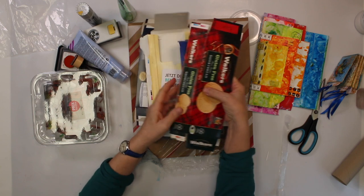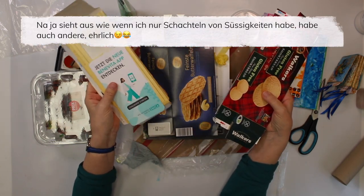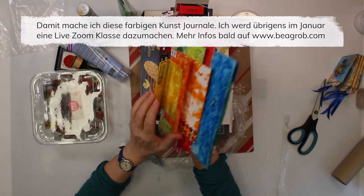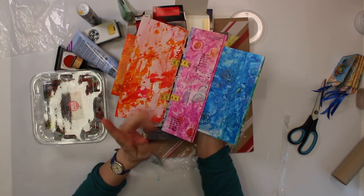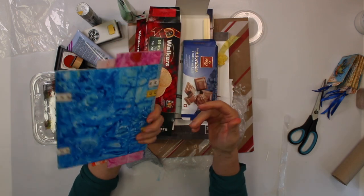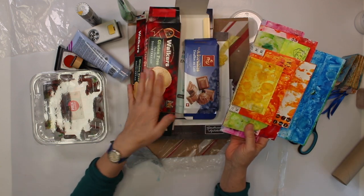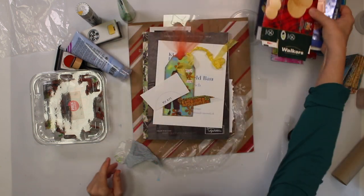I also keep all kinds of boxes - food boxes from the kitchen - like, yes, it looks really bad now, it's mostly cookies and chocolate, but I do have others too, just saying. Anyway, that's what I keep to make colorful art journals. This is actually going to be a class - a Zoom live class in January 2021 - where I show you how to make these really easy, fun, colorful journals. It doesn't just have to be sweets boxes - I have medication boxes too.